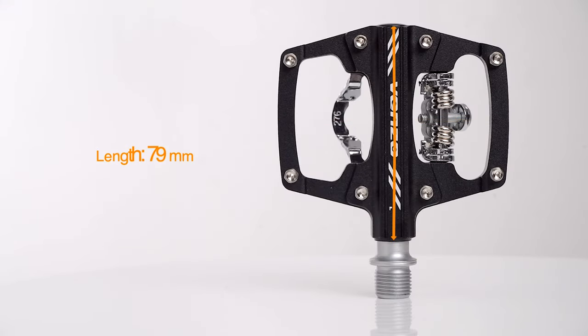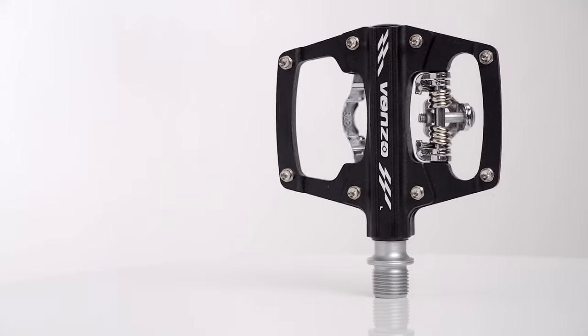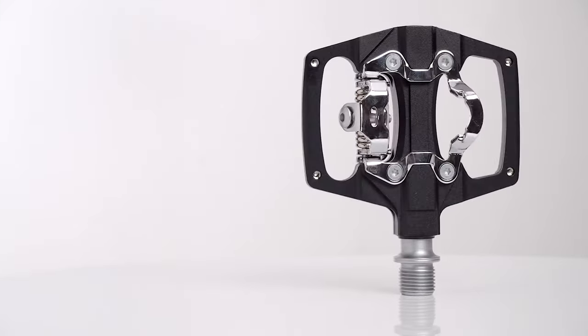If you are using any of the clipless pedals, then what is your opinion on it? Let me know in the comments.